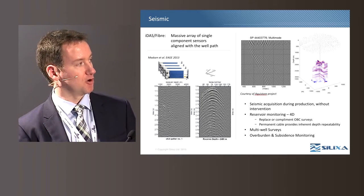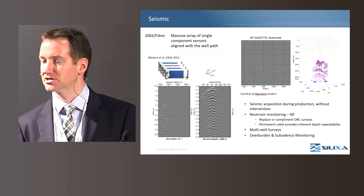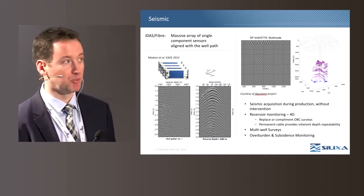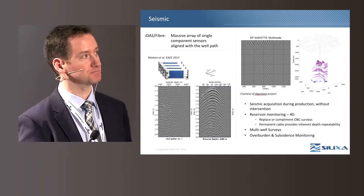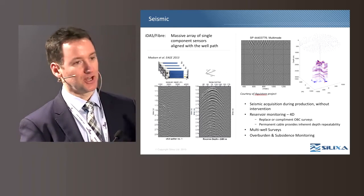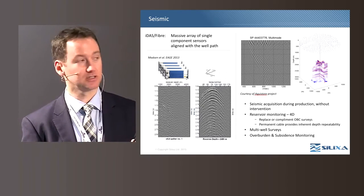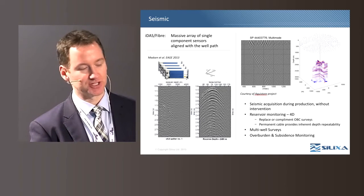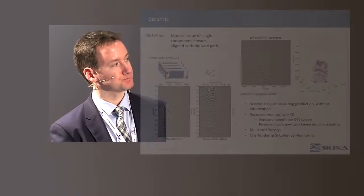The common shots and common receiver gathers show how DAS data looks and feels very much like conventional seismic data, which has been important in introducing this technology to geophysicists. The example on the top right is from a carbon capture project, where the grayscale image shows the entire wave field from a single shot point, and the other image is a pair of intersecting migrated images from a series of shots. To date, Solexa has performed in the range of 30 to 35 such borehole seismic surveys.